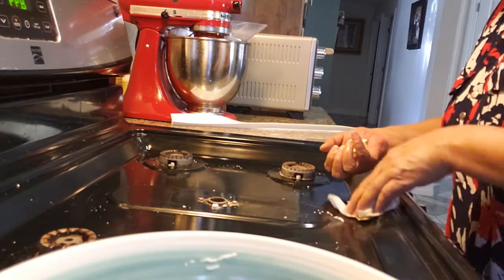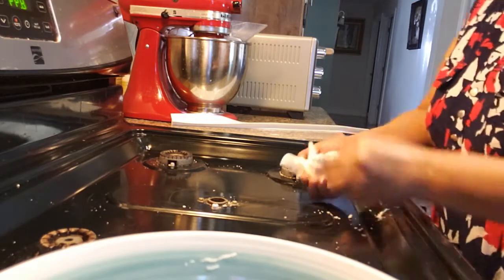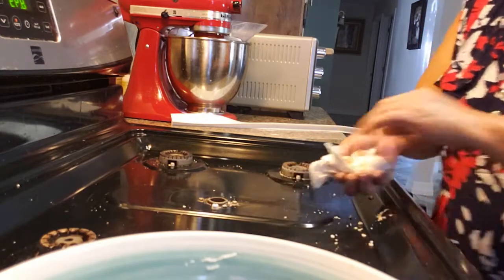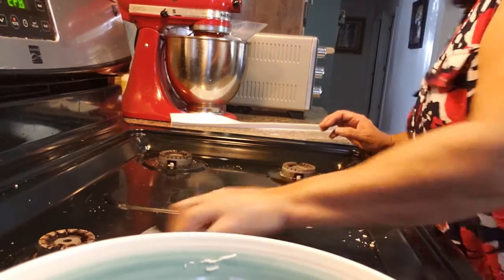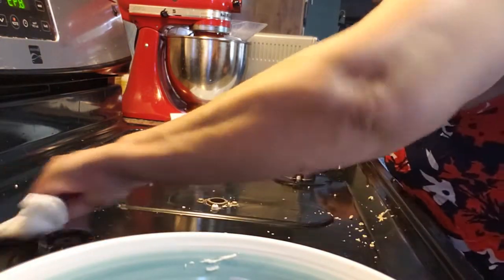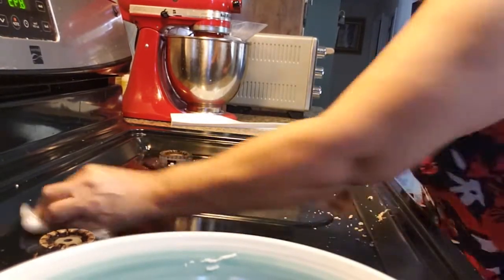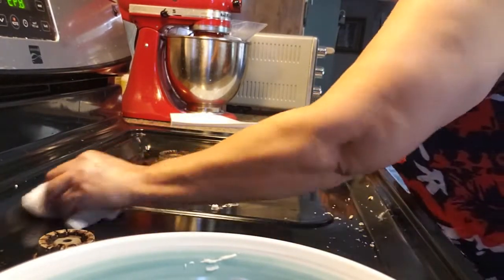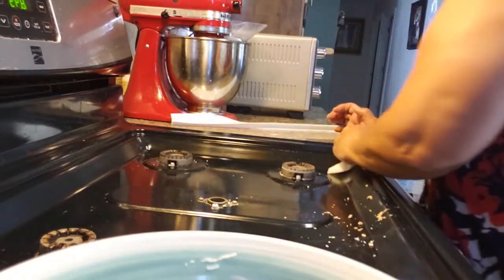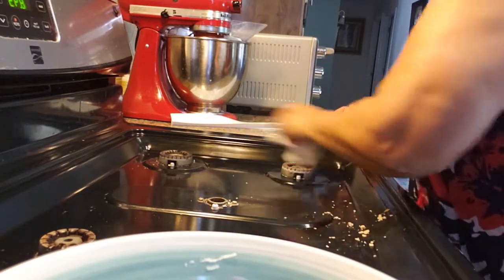I'll pick that up — there it is, all the dirt off my stove. I'm going to get another napkin and just polish it all the way around. See, I'll clean that spot — just a little polishing is all you have to do.